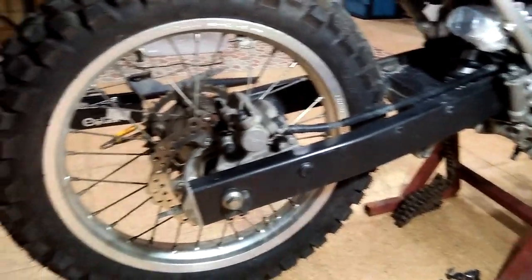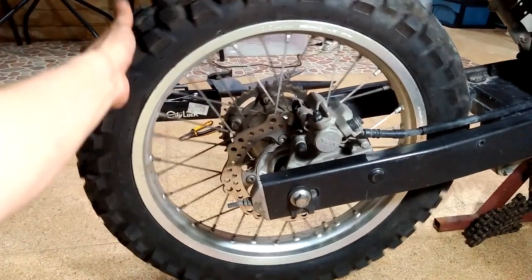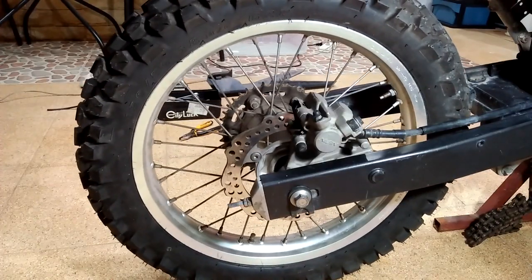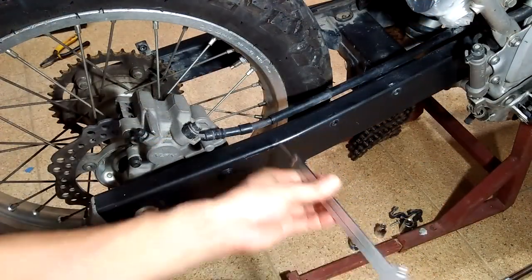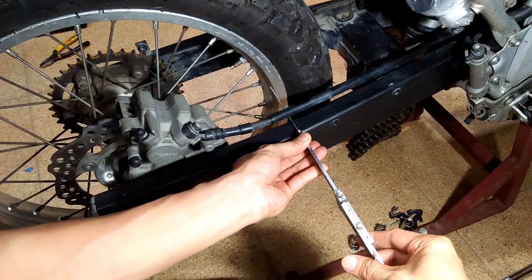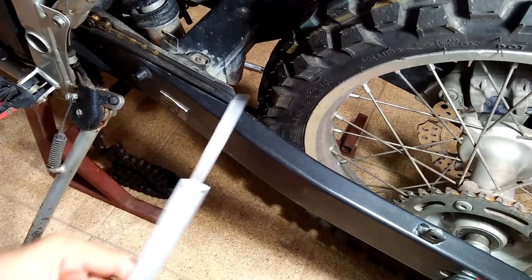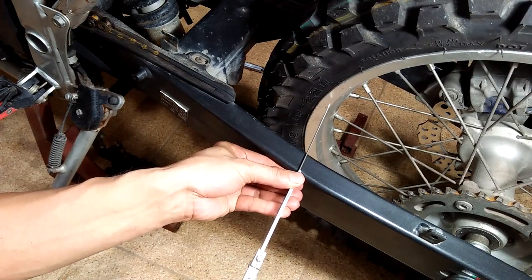There you are, ladies and gentlemen — the spoke rear wheel on a CB500X done in less than an hour. Measure the clearance of the wheel rim to swing arm at both sides and determine the offset at the sprocket side. It should be really close to the offset you measured with the original CB500X wheels.